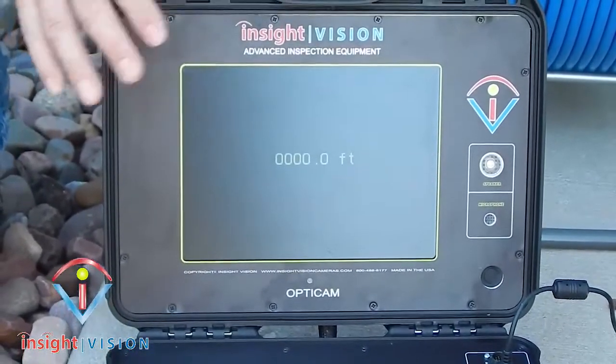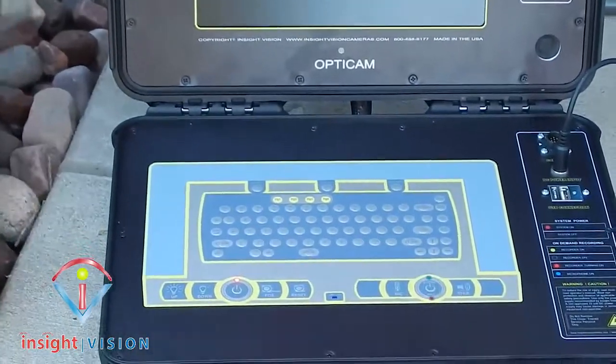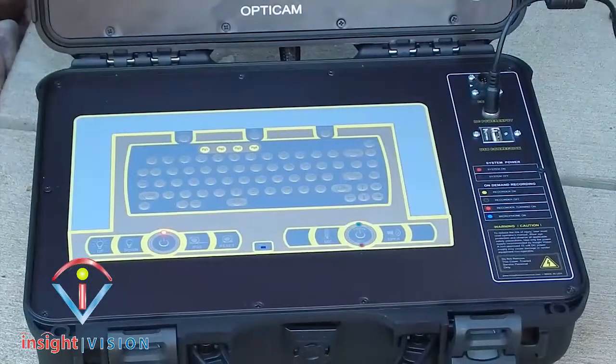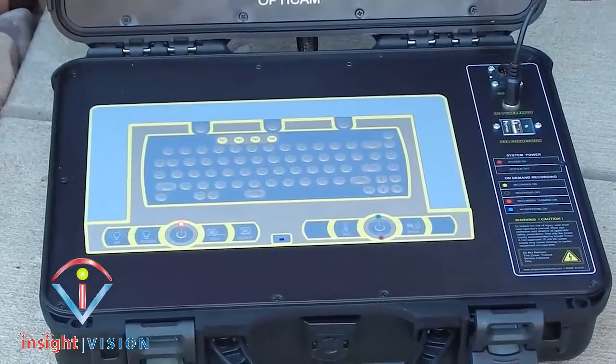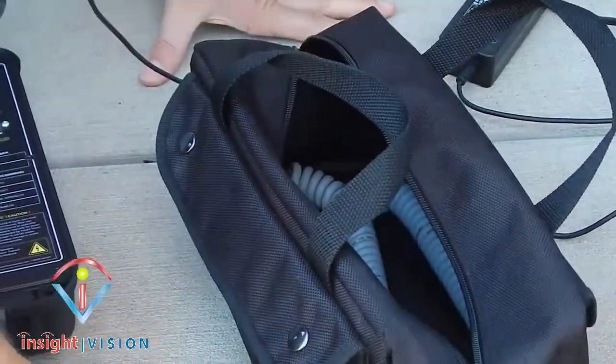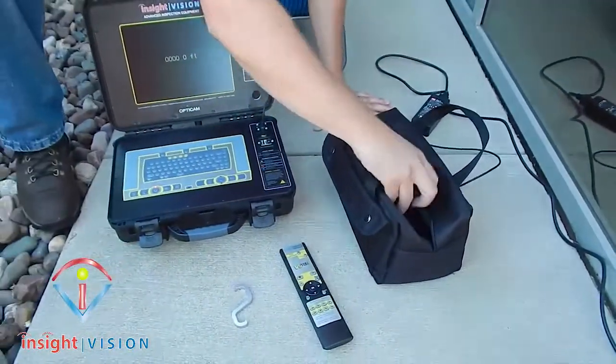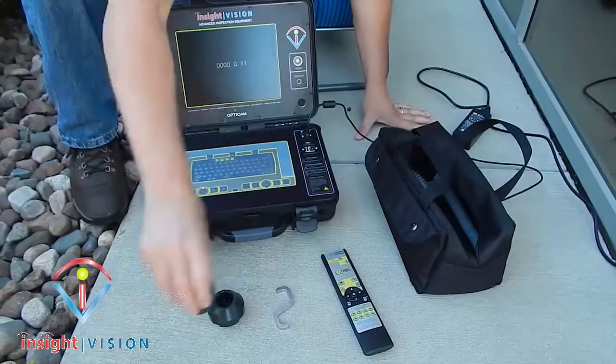The OptiCam is designed in a rugged case. What we're going to give you out of the box is a system that's going to include your accessory bag. In your accessory bag, you're going to have a remote control, a camera removable tool, and a couple of skids.